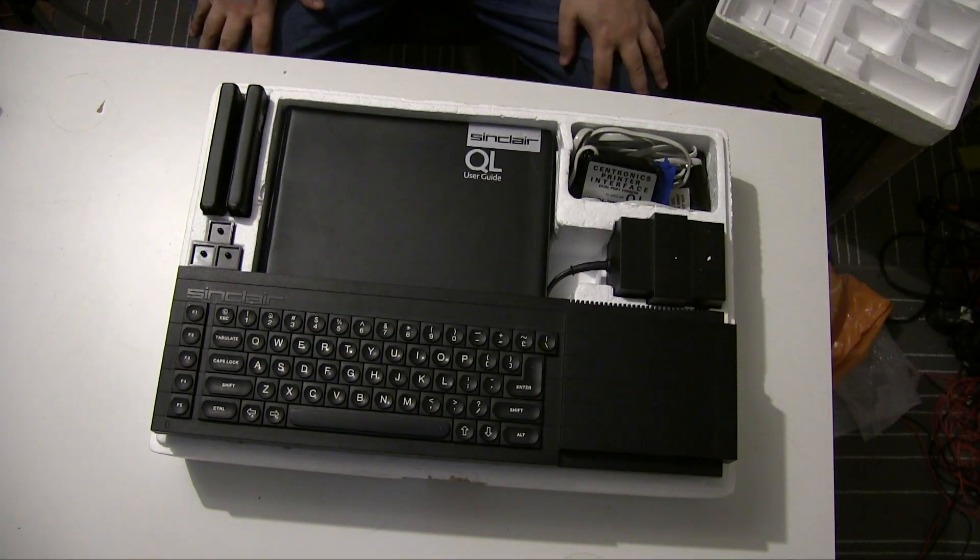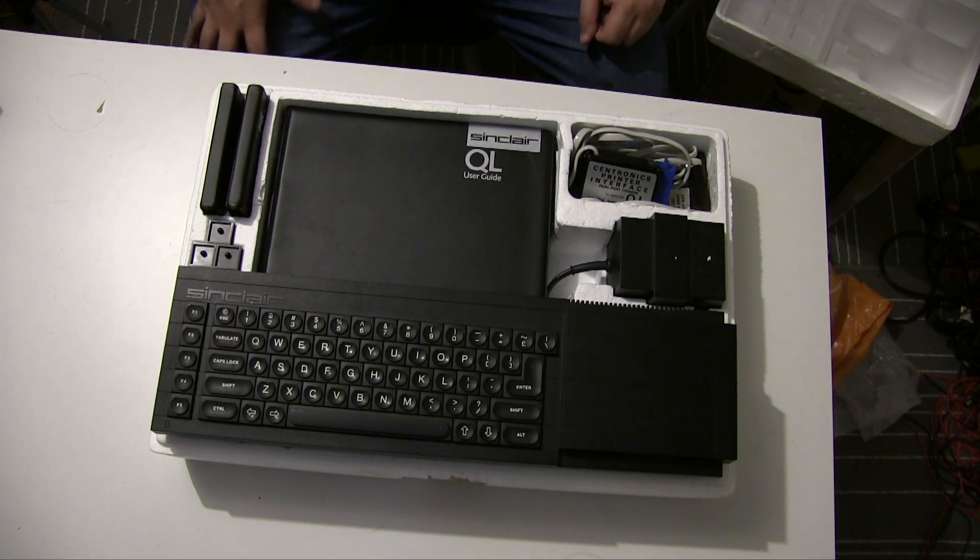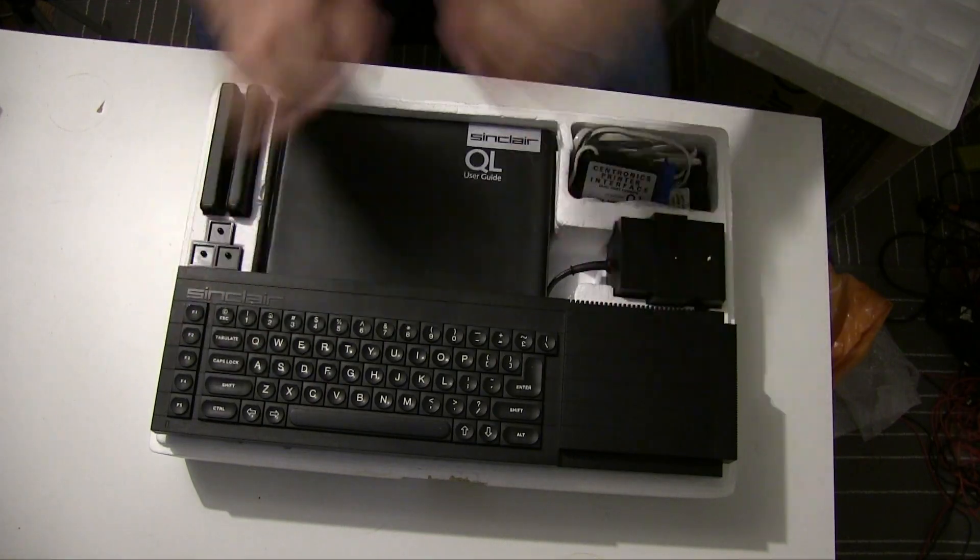Here is the Sinclair QL. It's based around a Motorola 68008, which was an attempt to make building a 68000 computer cheaper by switching it to an 8-bit external data bus. This meant that machines built around it were slower than normal 68000 machines, but they should be faster than other 8-bit ones because the internal buses were still faster.